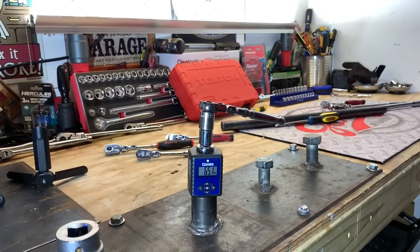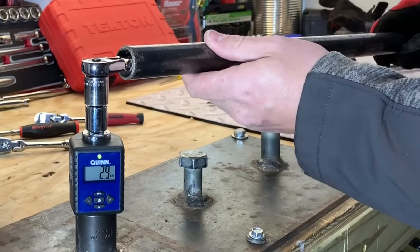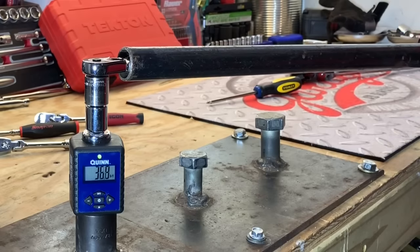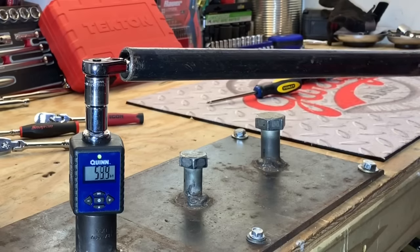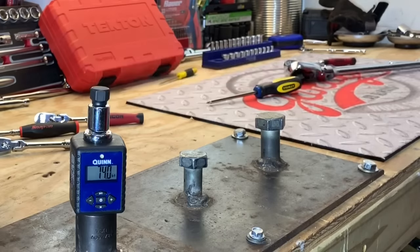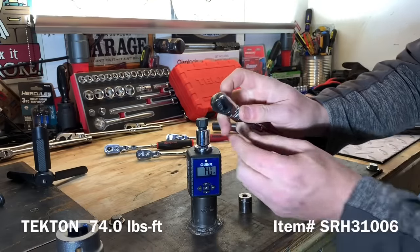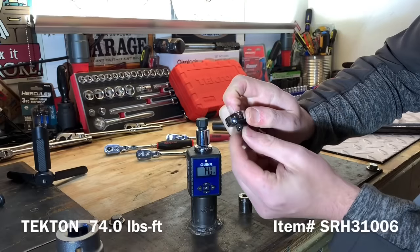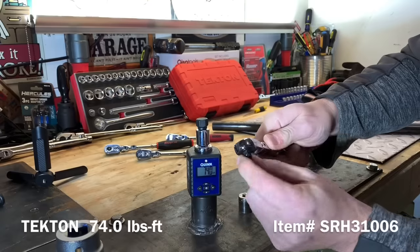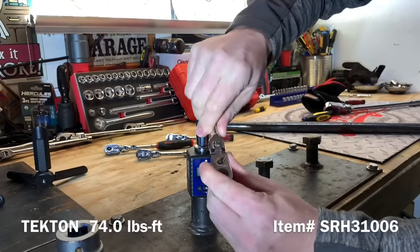That thing is a beast. We're going to put the cheater pipe on and take this Tekton to failure - we'll choke up on the pipe and see what we can do. The Tekton ratchet came in at 74.0 foot pounds, and you can see the anvil was definitely sheared off - a nice clean shear, everything twisting off and shearing just like we'd expect on the Tekton ratchet.